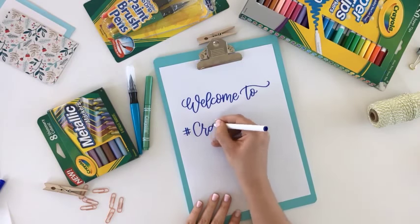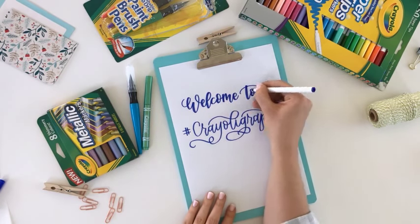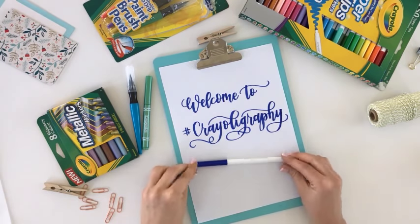I am so excited to partner with Crayola today to teach you more about how to create beautiful hand lettering with Crayola markers. And I just want to encourage you to really take these markers, practice with them, and I promise that if you keep at it, before you know it, you're going to be creating masterpieces of your own.